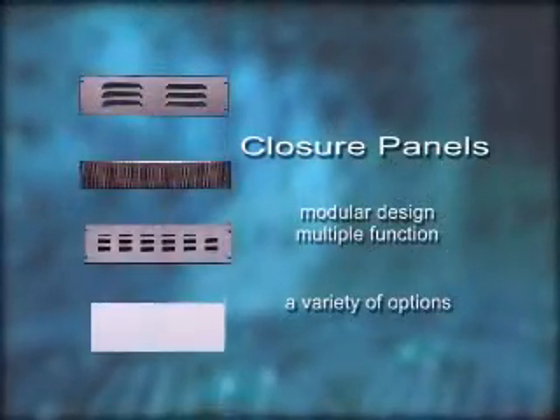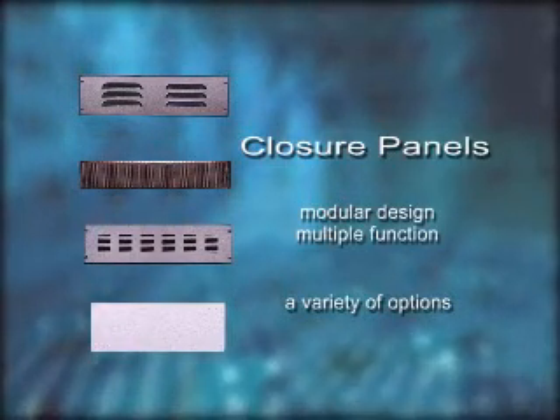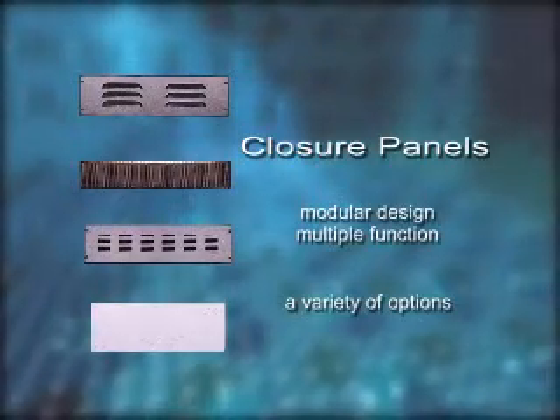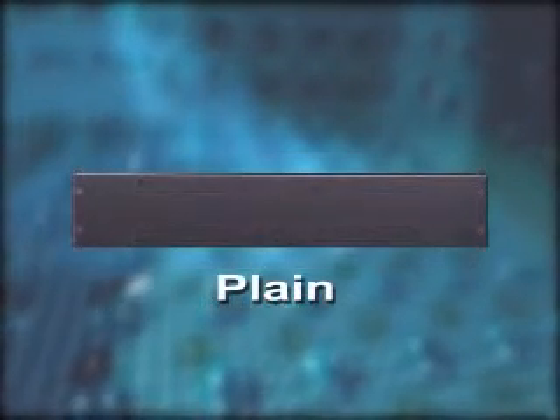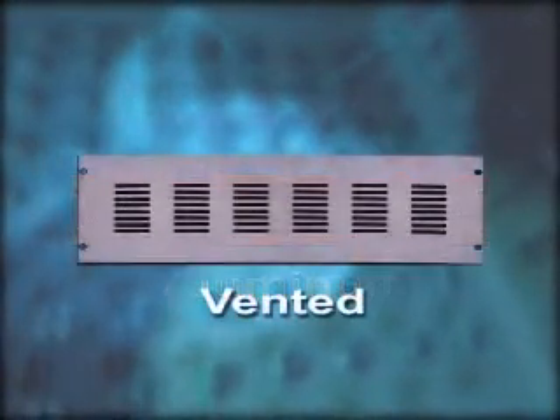Closure panels are designed to mount to the top, vertical, and slope mounting areas of your 10 series frame. There are several options for closure panels which include louvered, plain, perforated, laminated, aluminum, and vented.